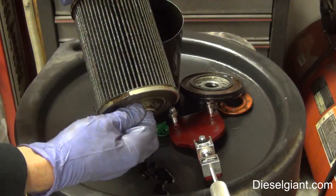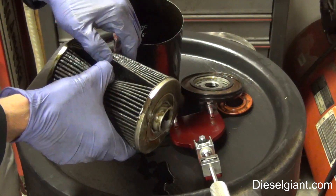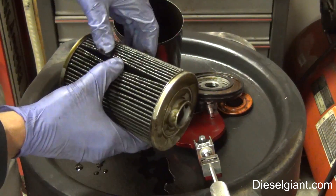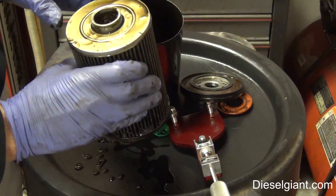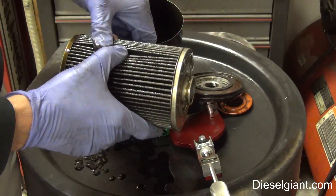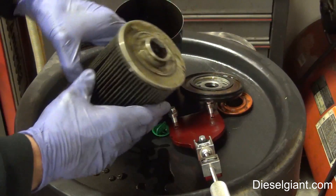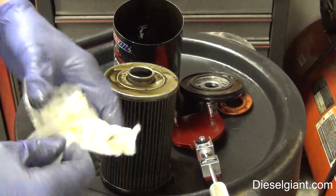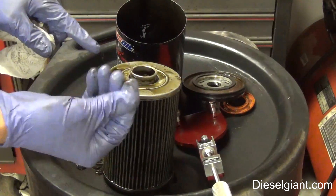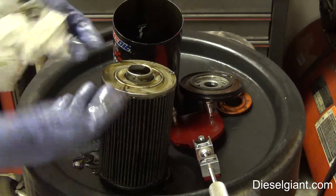I'm going to lift the cartridge portion right out. To the naked eye it looks very similar to the element of a regular filter. I open these pleats to see if there's anything visible. This filter filters down to about one micron. Absolutely nothing visible in here — obviously there are microscopic particles of iron and whatever else was in the oil that it pulled out. The oil has a slightly gray appearance but it's not that black, black oil you see in a lot of diesels.